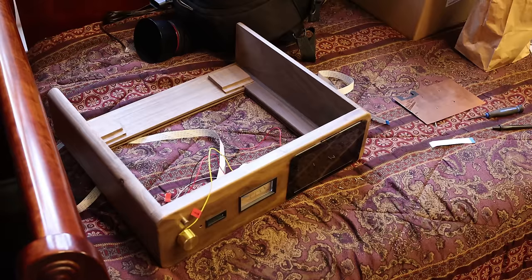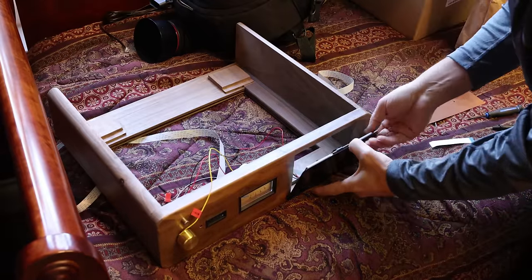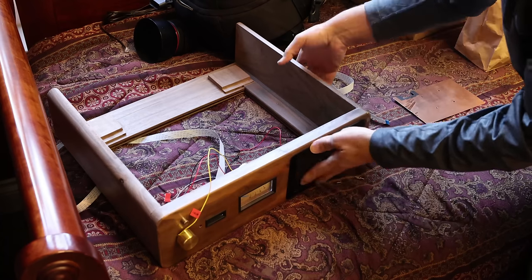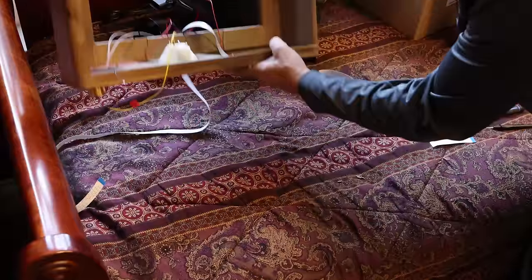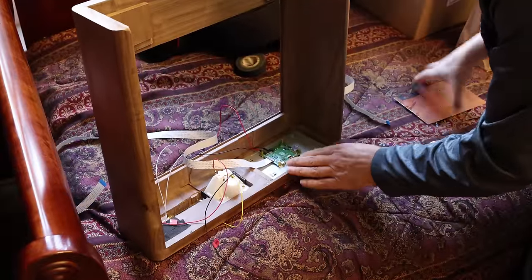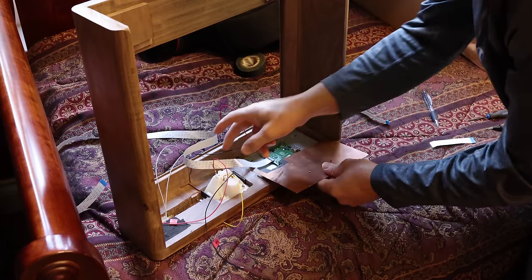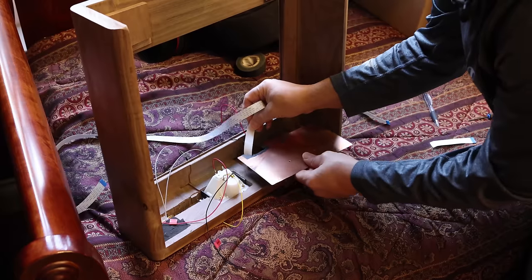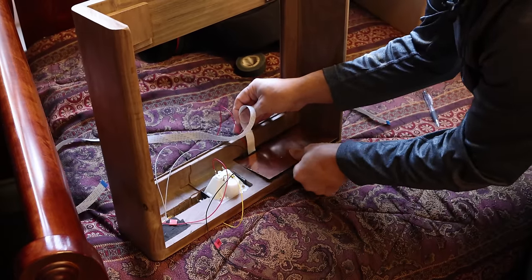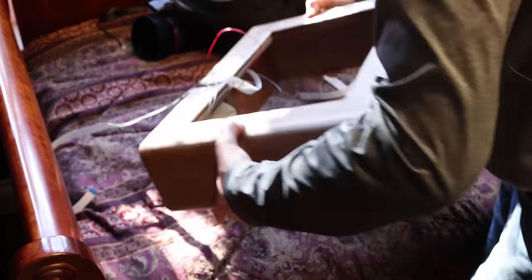I've got the display here — it's going to go at the front, outside the chassis. It's going to be double insulated, with another insulation layer to keep it away from the rest of the electronics. All the screws are mounted.